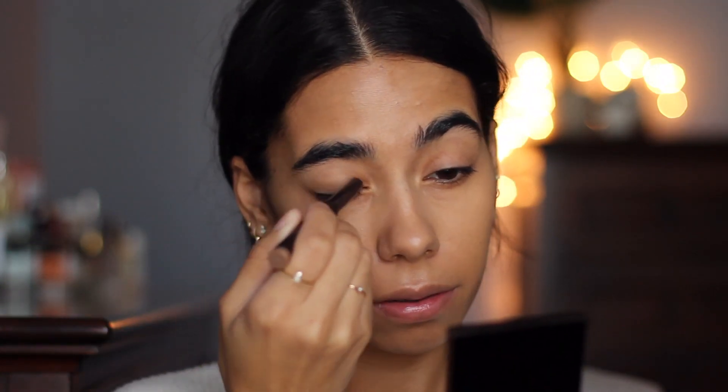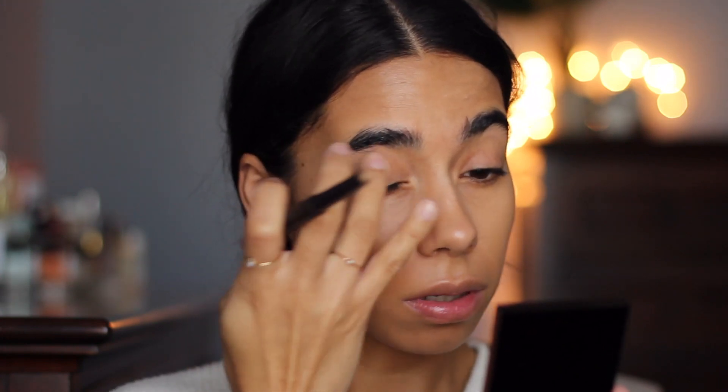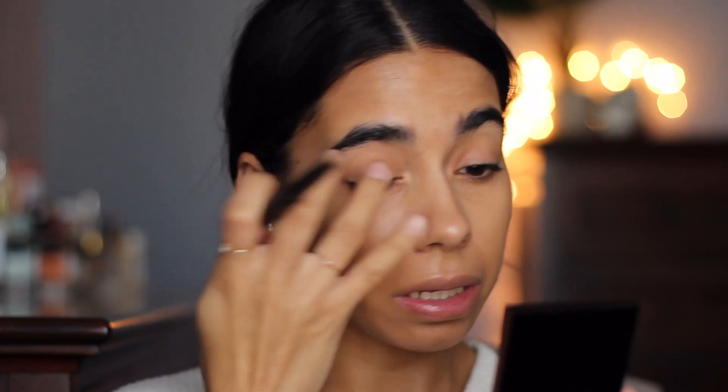Now the Laura Mercier pencil in Caramel — this is her caviar eye color but it's a matte shade, just like a really neutral taupe. Mac Groundwork Paint Pot would also work really nicely, but it's kind of like the shade that my eyelid would be naturally, like a natural shadow. I'm going to paint this on and blend it out into the crease and all over my eyelid with my finger. It does set pretty quickly so I'd just do one eye at a time.